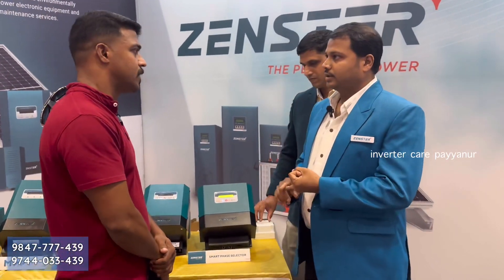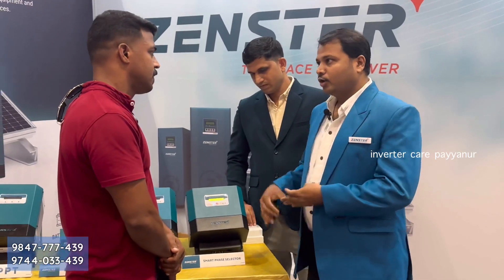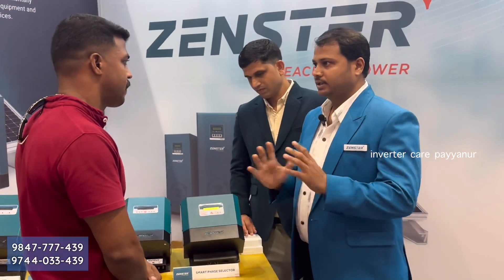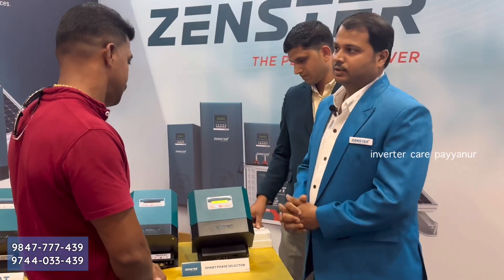That is why it has over-voltage protection and under-voltage protection. The pin is a source of protection and overall protection is available. It is a safe on-grid inverter and we can use it as a safety product.